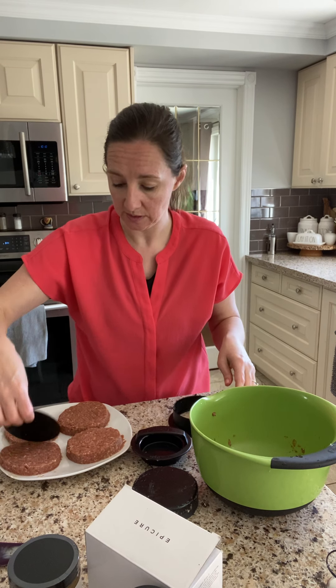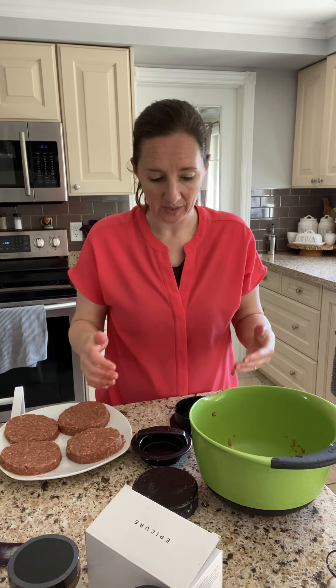I've also seen people use it to make ice cream sandwiches, which are brilliant. But there you go — there you have it. My burgers, easy peasy done.